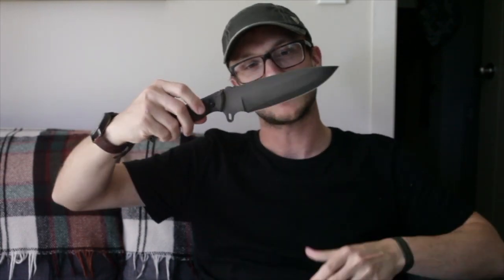This is like Christmas, guys. This I am very excited about. Andrew heard me say that I would like to test Ka-Bar's 1095 Cro-Van against a differentially-tempered TOPS knife. And here, my friends, we have a TOPS Silent Hero. Also 12 ounces — same weight as my Ka-Bar Becker — and also within a half an inch of the blade length. So it ought to be a very fair fight.